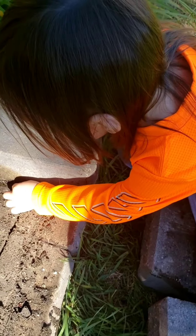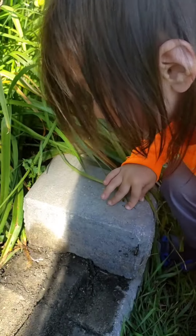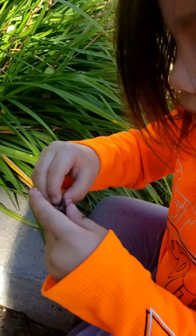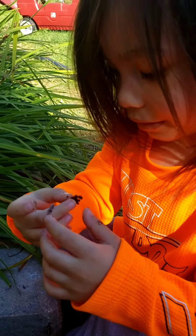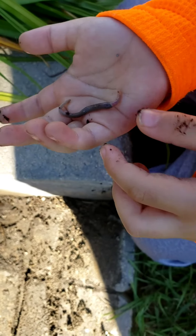Okay, you can get the worm — it's slimy, pick him up. Good job! Let's see, let's see. Wow, you got him! There we go — it is wiggling.